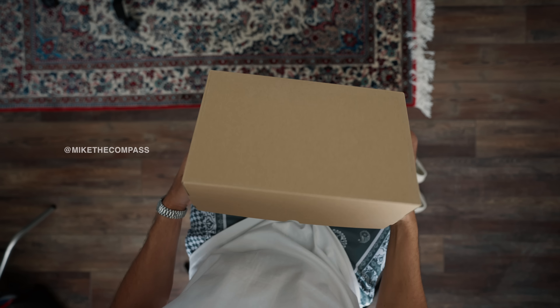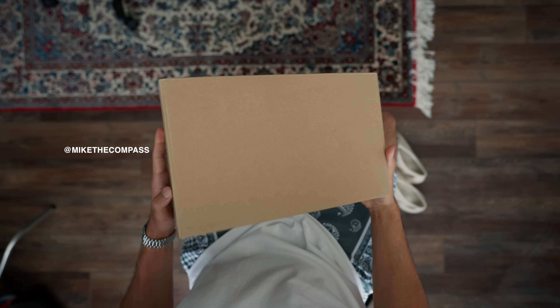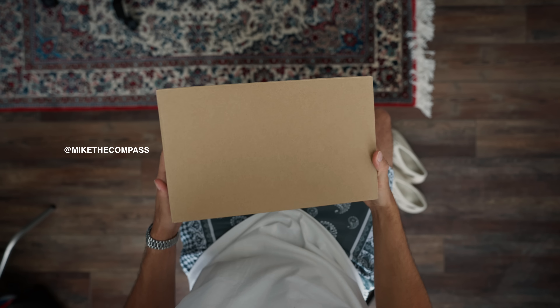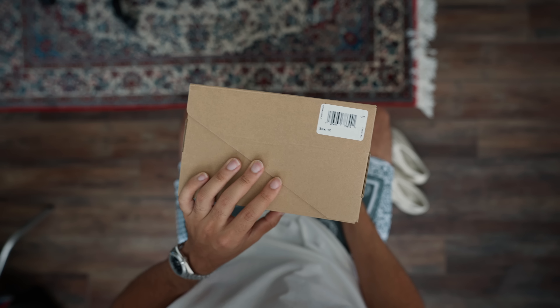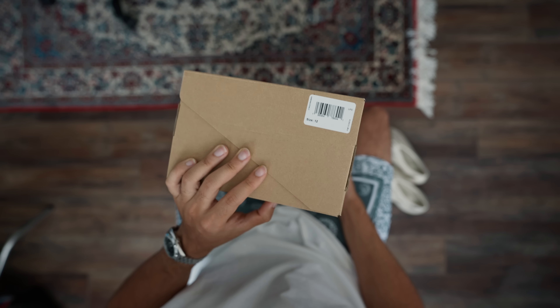Okay, so you're looking to get your first pair of Yeezy foam runners. I have two pairs and I pretty much wanted to tell you guys what you need to know before you end up picking a pair up. So this is the Yeezy foam runner in the carbon colorway.